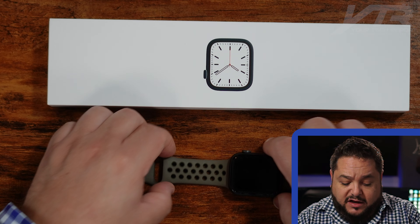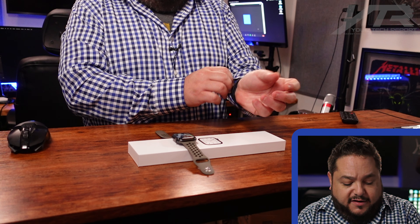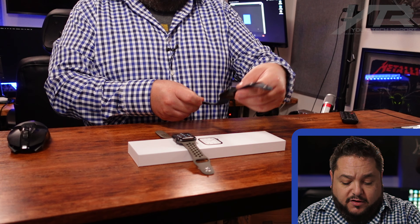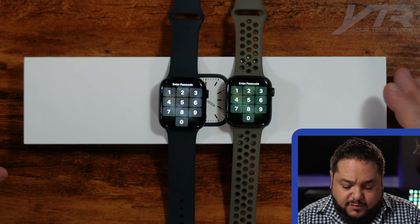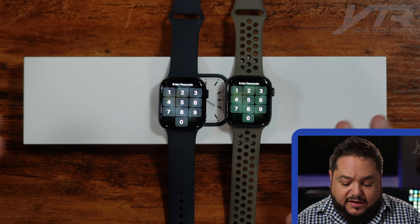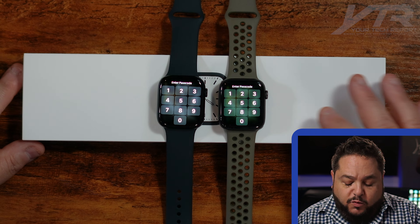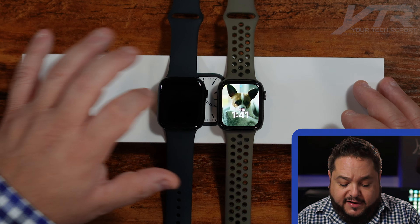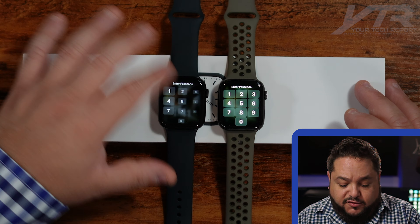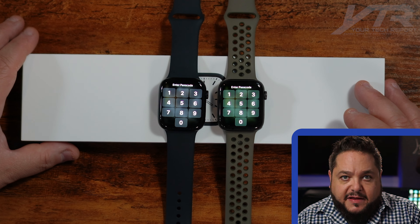Let's talk about the similarities first, and we're going to go to our overhead shot here. In my right hand I've got the Apple Watch Series 6 with the gray Nike sports band, and then I'll take the Watch Series 7 off and put them right side-by-side so you can see these next to each other. The first thing you'll notice is definitely the screen size, especially when you see the unlock screen right there in front of you. You've got the keypad — number one is that the Apple Watch Series 7 on the left has a noticeably brighter screen, and the buttons are a lot bigger.